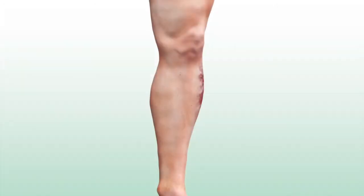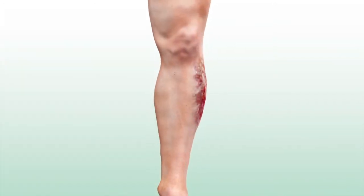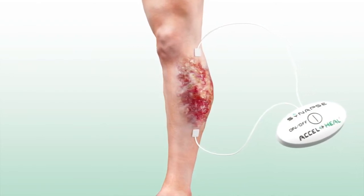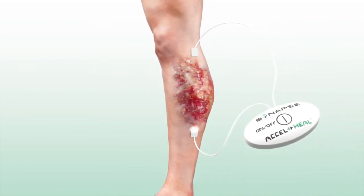AccelHeal is an innovative treatment for patients with wounds that are not healing. With electrodes attached on either side of the wound, the device delivers a specific program of targeted electrical energy.